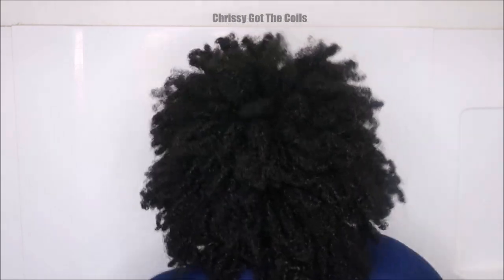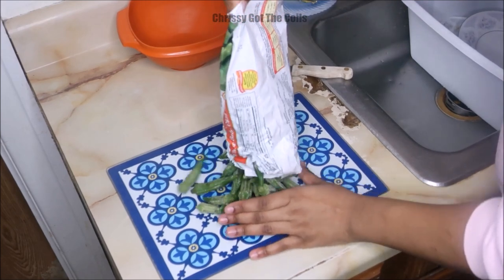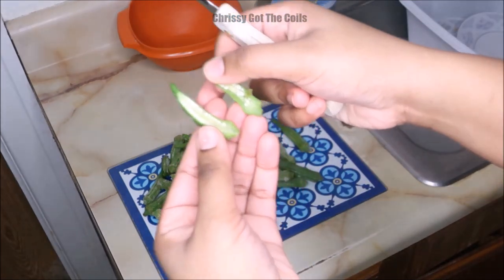Hey guys, so today we're going to be detangling and pre-pooing with okra gel for our natural hair. I'm starting out with whole baby okra from the market and this is frozen. You can use fresh okra if you would like. My market actually ran out of fresh okra so I had to buy the frozen one.